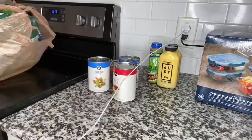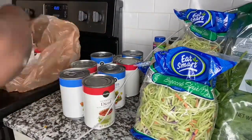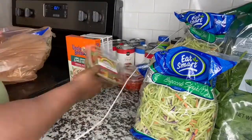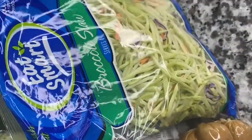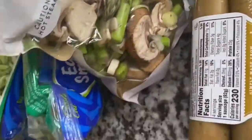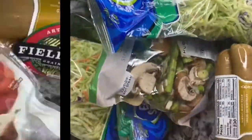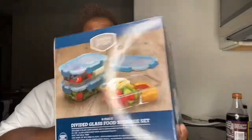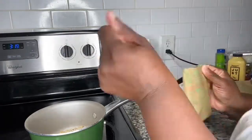I got vegan eggs — the Just Eggs — which are very delicious. I also got broccoli slaw, spinach, canned goods, rice, fresh veggies, and vegan sausages. The chicken is for my mom. I got all of this stuff to meal prep. Those are the meal prep containers I got from BJ's — there's only three, so I'd advise getting about seven if you're going to be meal prepping.